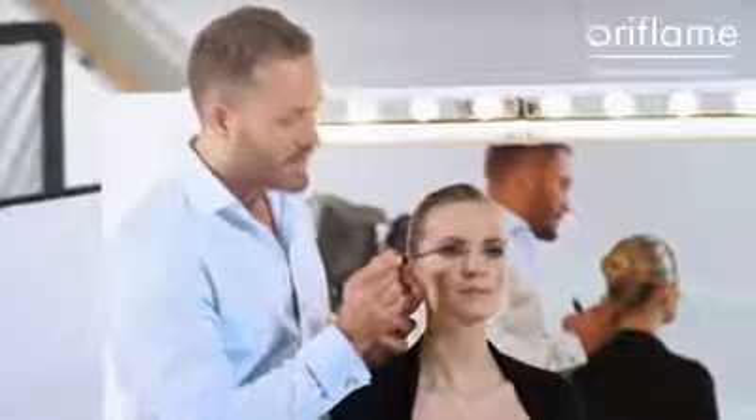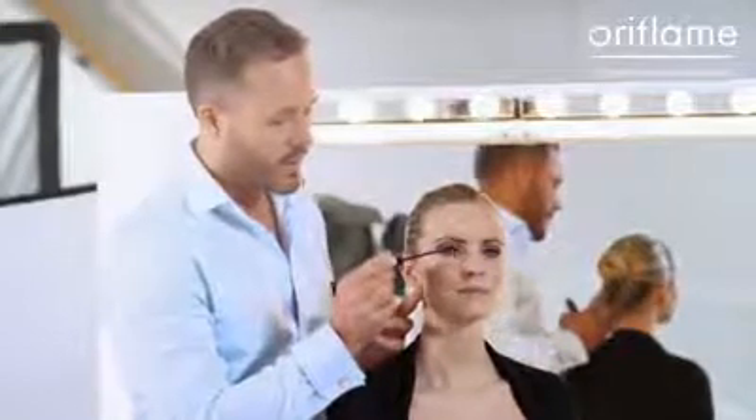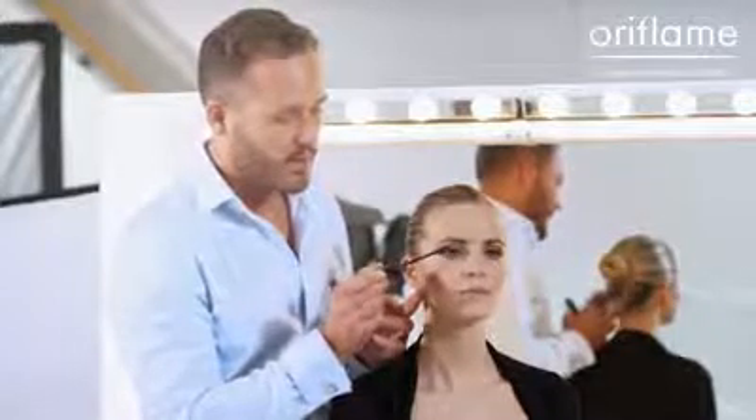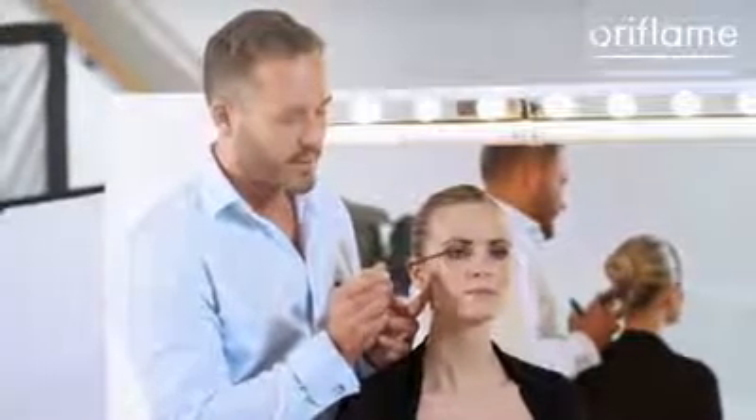When I apply the mascara, I start with the inner corner of the eye and brush towards the nose. Then I work myself towards the middle, where I stop brushing towards the nose and start brushing upwards. Then I work myself slowly out to the outer part of the lash line, where I start to brush the lashes straight out. Then I go back again, start brushing straight up in the middle, and when I come to the inner corner near the nose, I brush the lashes towards the nose.